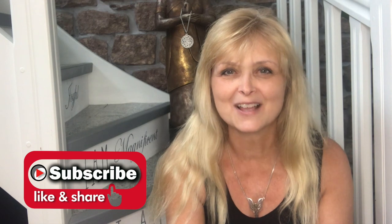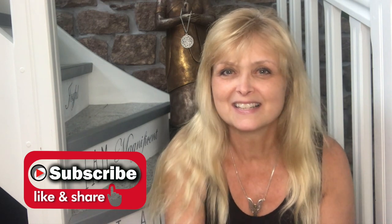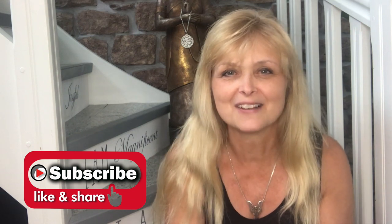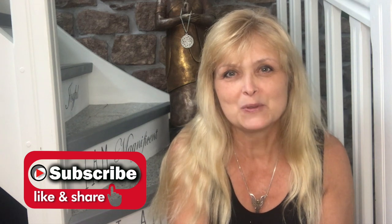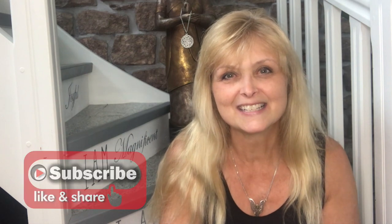Hi everyone, welcome to Marika Creations. Today I will share with you two garden DIYs — one a more practical piece to tuck away your seat cushions and stuff like that, and the other one a beautiful decor piece for your backyard. So sit in for this.